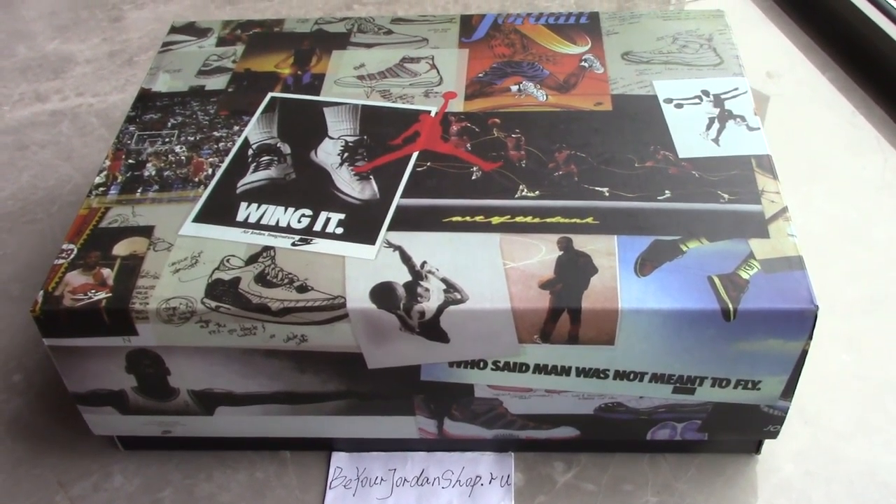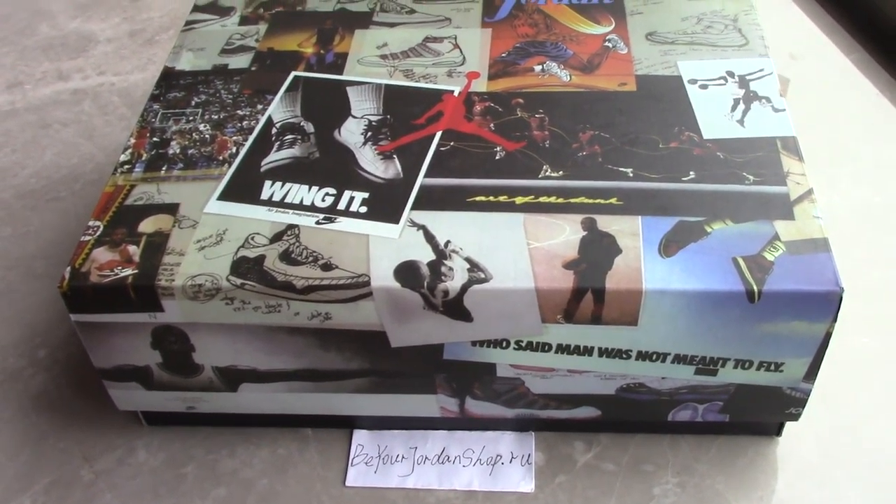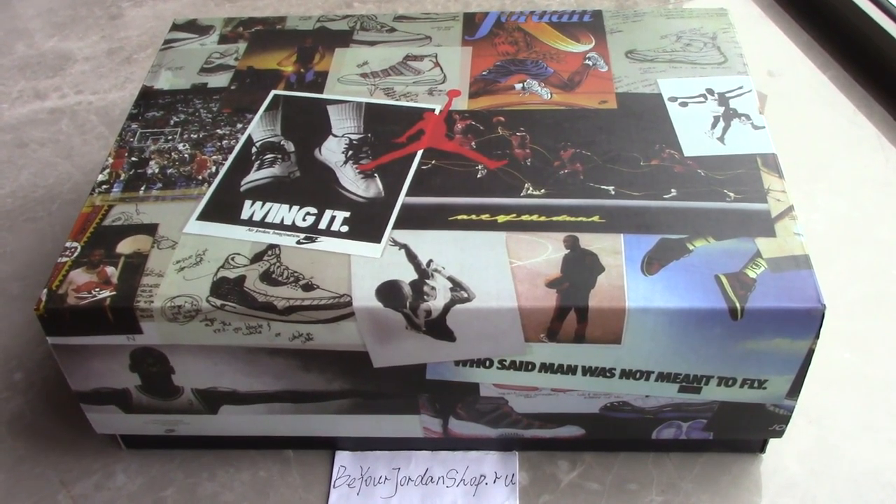What's up YouTube? Welcome to my channel. So today is another review for new shoes.